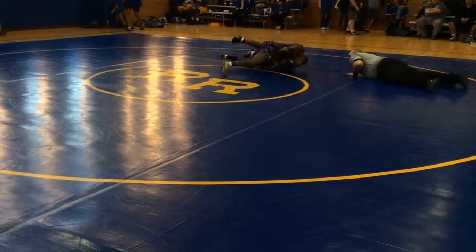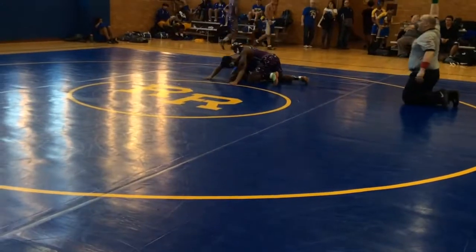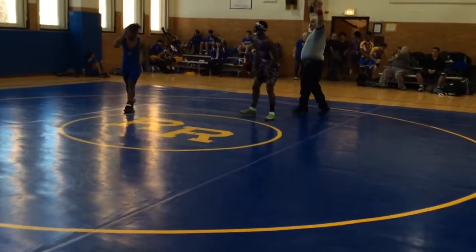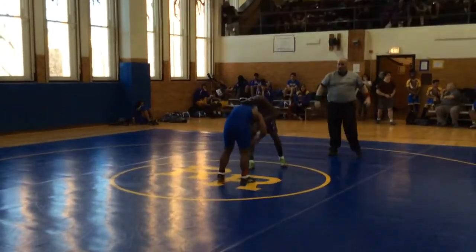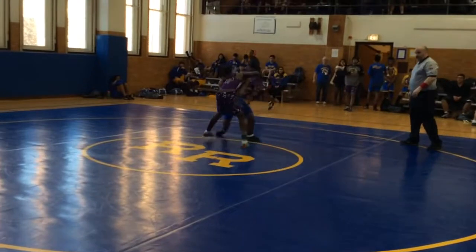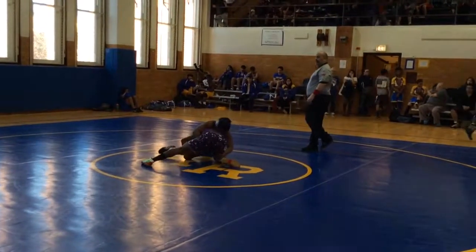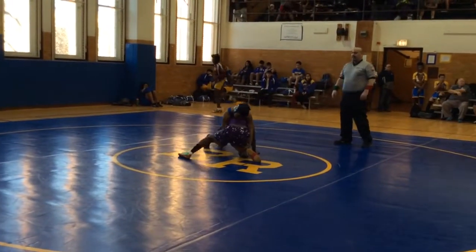Hold him! Sink that half! Look for that half again! There you go, you attack! Hold it in! Circle around! Pull that leg in!